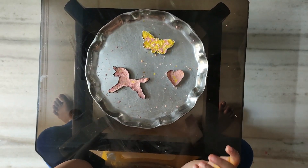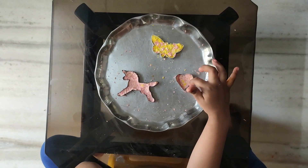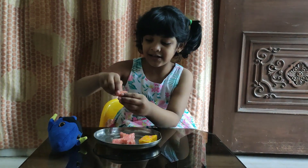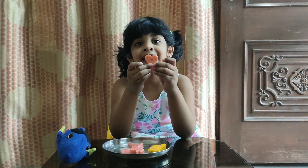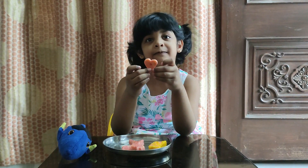After putting in the mold, let it dry for a few hours. See my little heart! Finally they are ready after drying one day. Bye bye for now!